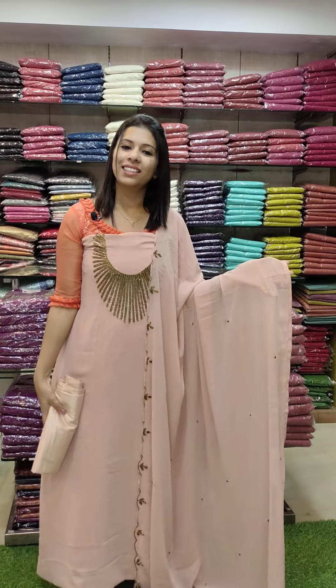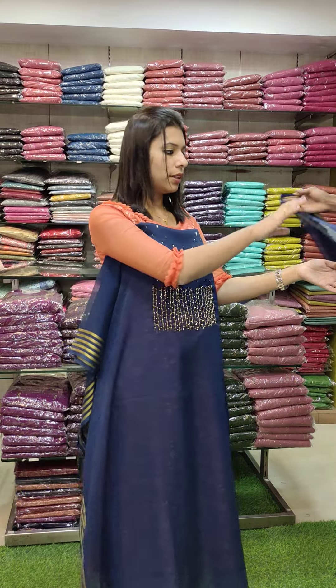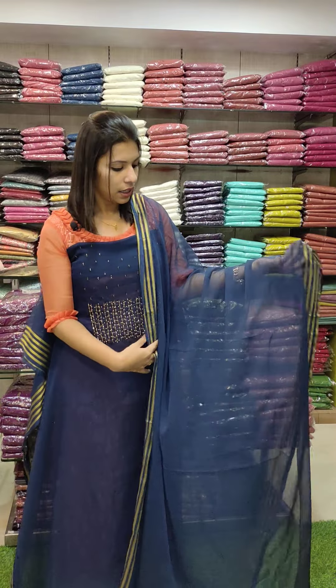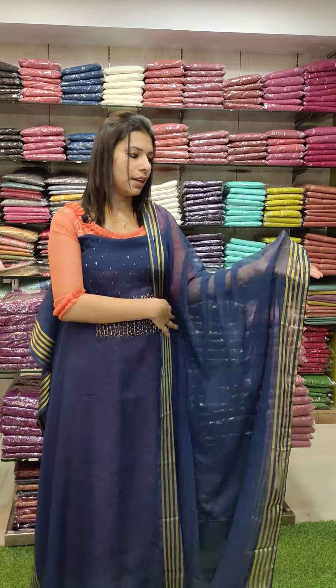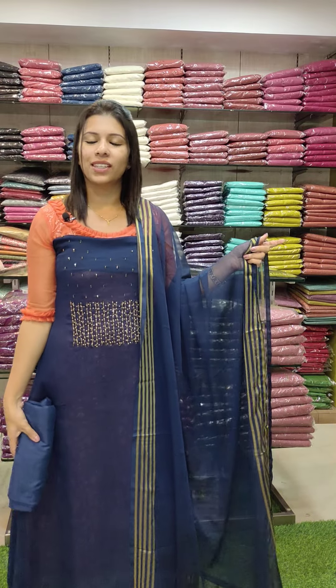Next one is a Chiffon Georgette Fabric with a yoke design. This is a Chiffon Georgette with a lines pattern. The bottom line is sand dune color. Rating is 1380 with free shipping.